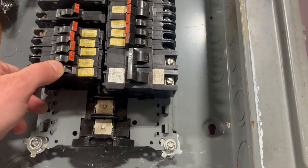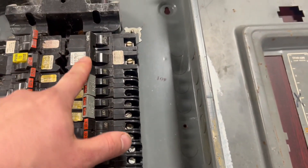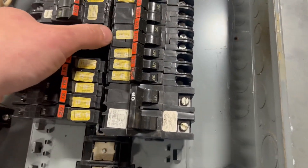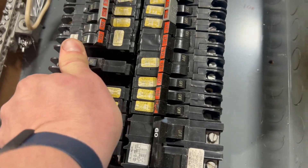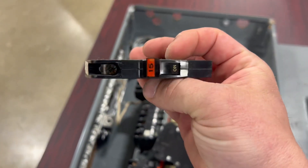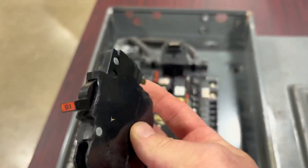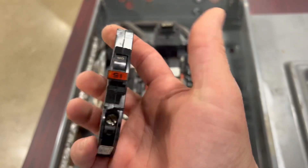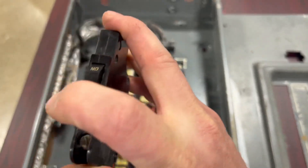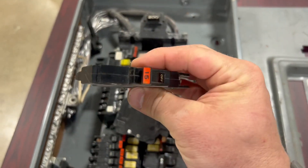Stab-Lok is a trade name for Federal Pacific. You get a couple of legitimate two-poles — a 30 and a 60. We'll look at that GFI breaker in a second. I'm going to take one of these breakers out because it hasn't fused itself to the bus bar yet. So I've got two in my hand — this is a regular 15 amp single pole Stab-Lok. That little contact is what makes contact with the bus bar. They're thin — not a lot to them — and it has a fairly decent snap action sound, though it feels kind of mushy.